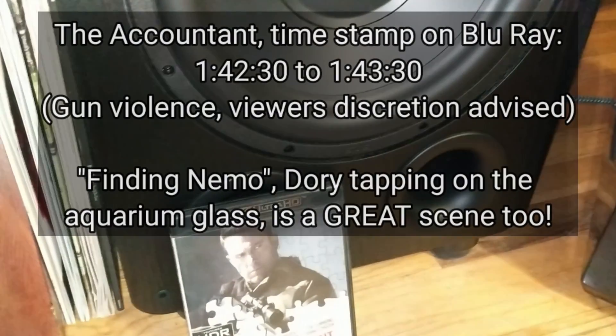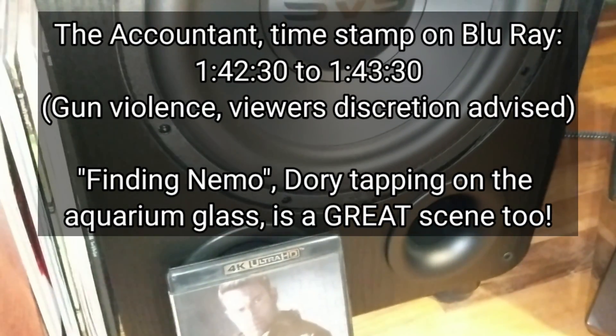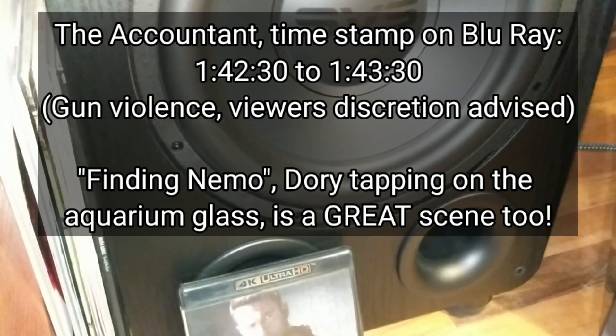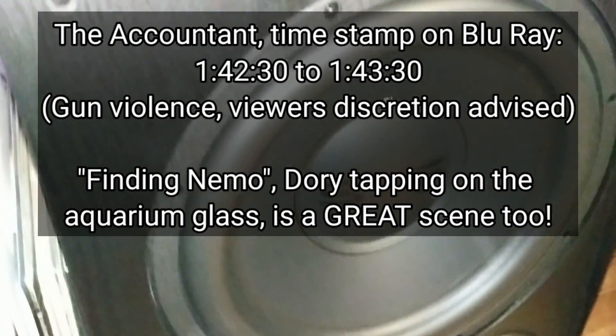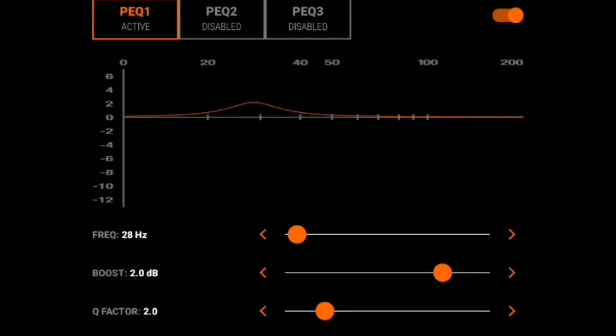The Accountant — the fight scene at the end where he's shooting the suppressed fire — those are single-cycle shots. Every subwoofer I test, that's how I determine explosiveness, because it's going from a dead stop, full force, dead stop — one cycle. You really feel it. So what you do is go in the SVS app, select the parametric EQ, and you only have to use one to do this.